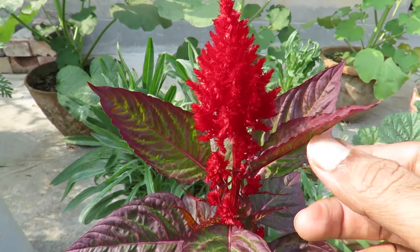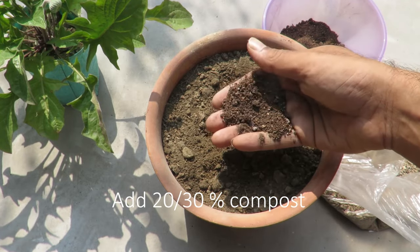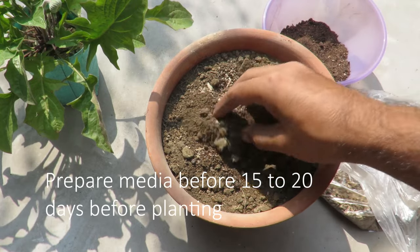As for soil, they need well-draining soil. Mix your garden soil with some compost and bone dust to prepare the growing media. They can tolerate poor soil, but clay or wet soil is not good for them.